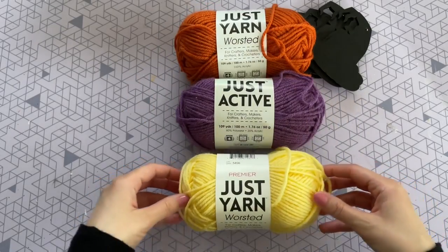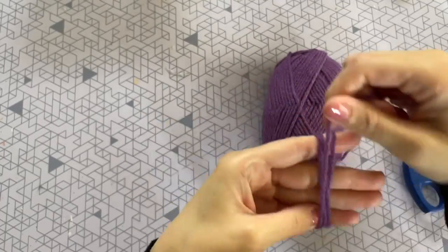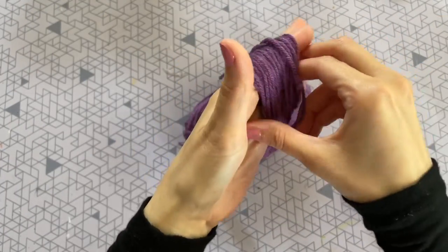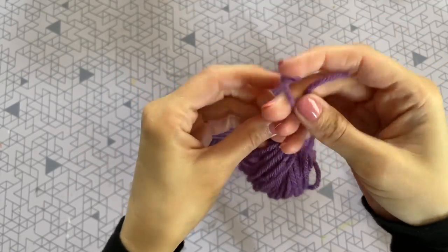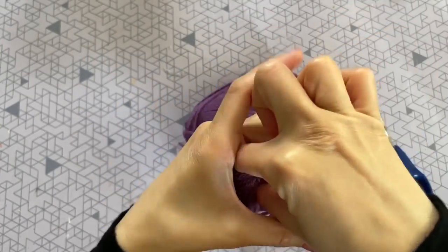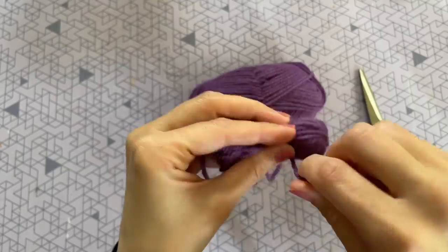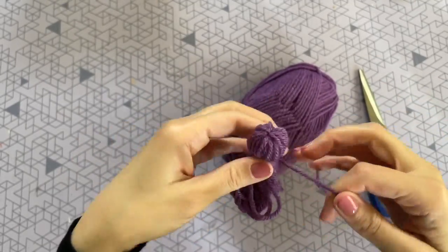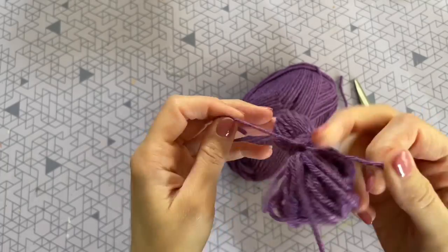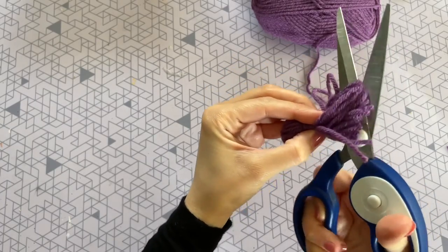Once those are all dry we can get started on our tassels. Tassels are super easy to make — all you have to do is wrap a bunch of yarn around your four fingers until you get a big bunch like this. Then trim it off, cut a smaller piece of twine, slide it into that loop, and tie it into a knot up top. Pull it straight, then pinch off the head about a half inch to three quarters of an inch, and wrap some more twine around that to bind it in place. Tie that into a knot, trim off the extra pieces, and then cut all of those loops on the bottom loose with your scissors.